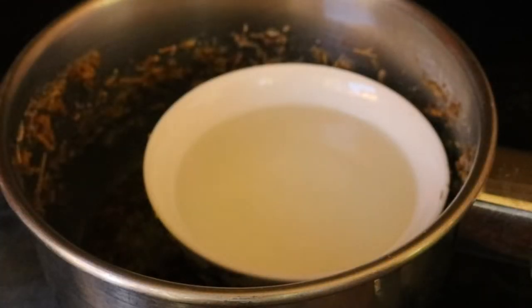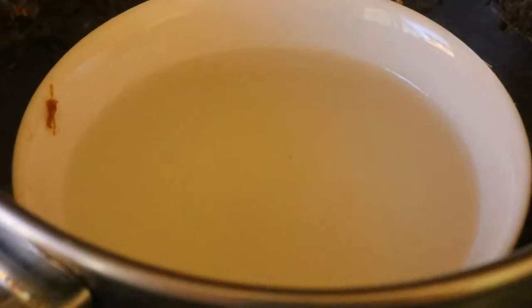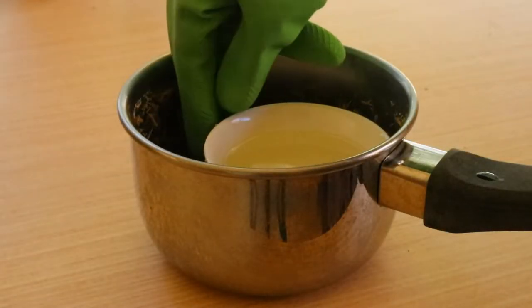Once the jar has cooled completely, transfer the lavender water into a glass bottle for storage and you can store it in a cool dry place.